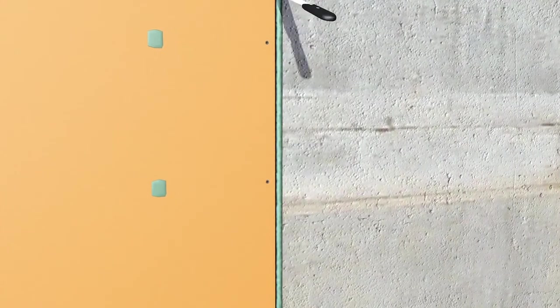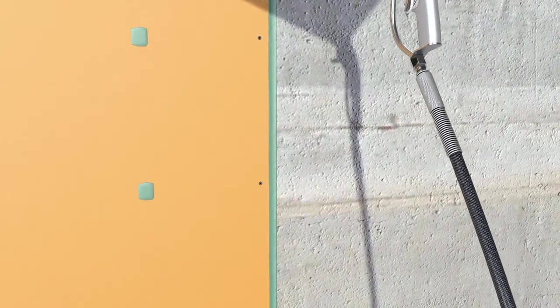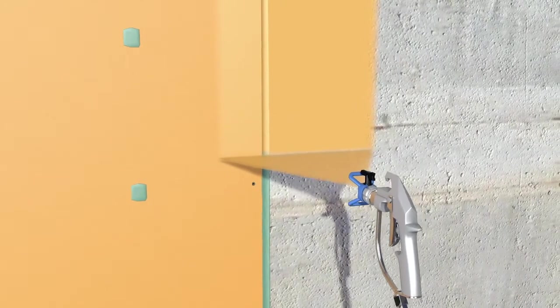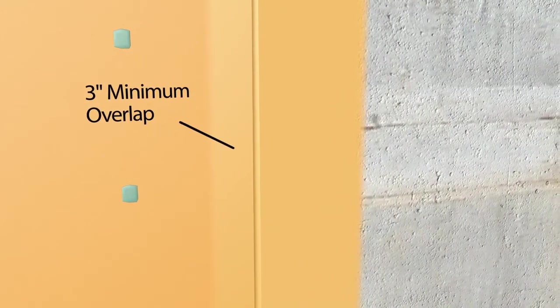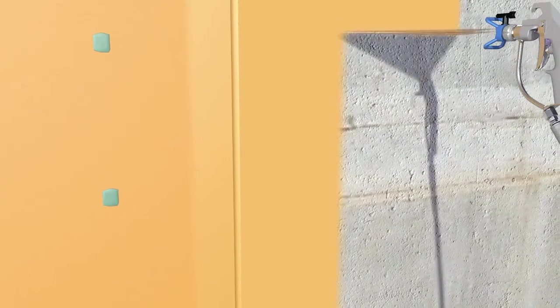Using a ruler or sprayer, apply the ExoAir 230 fluid membrane at 70 wet mils to the adjacent substrate over the sealant and onto the face of the panel. Finish applying the ExoAir 230 fluid membrane to the remaining adjacent substrate.